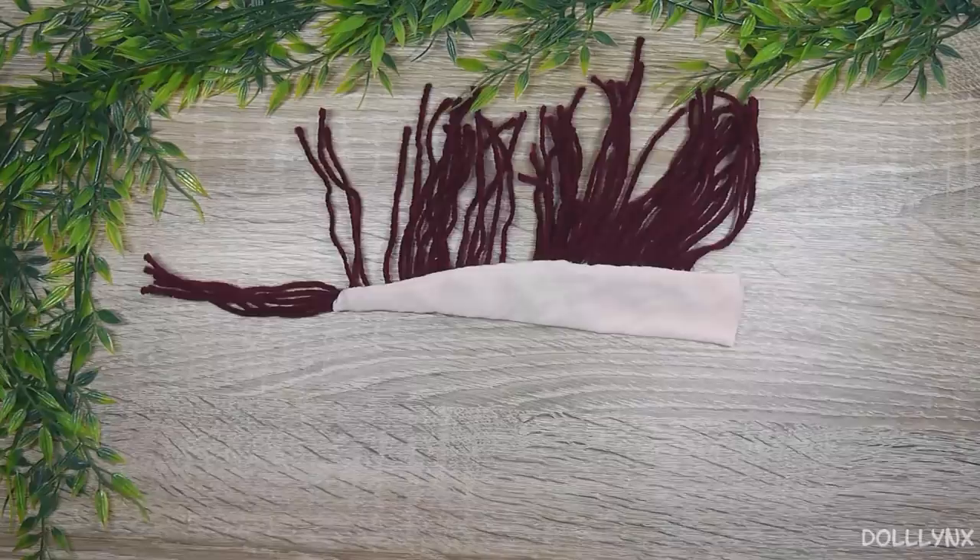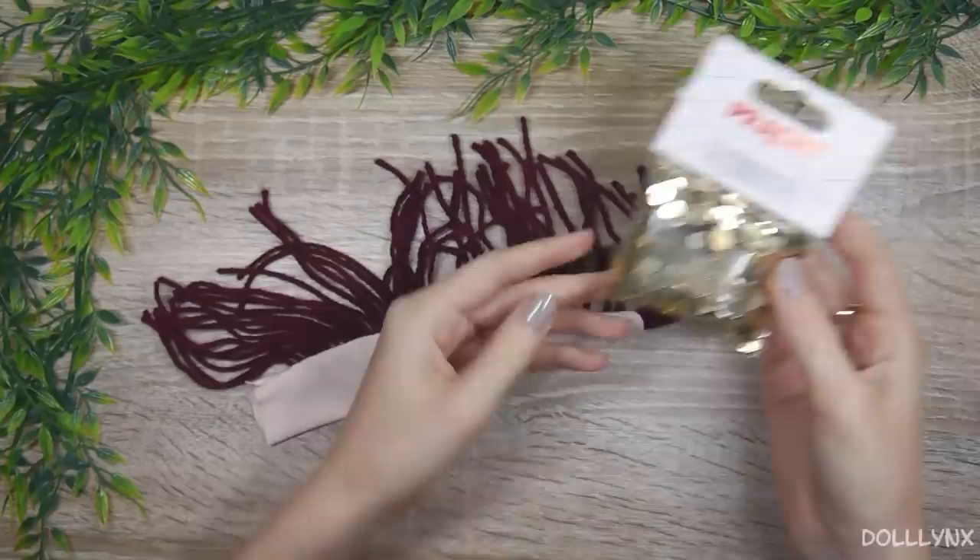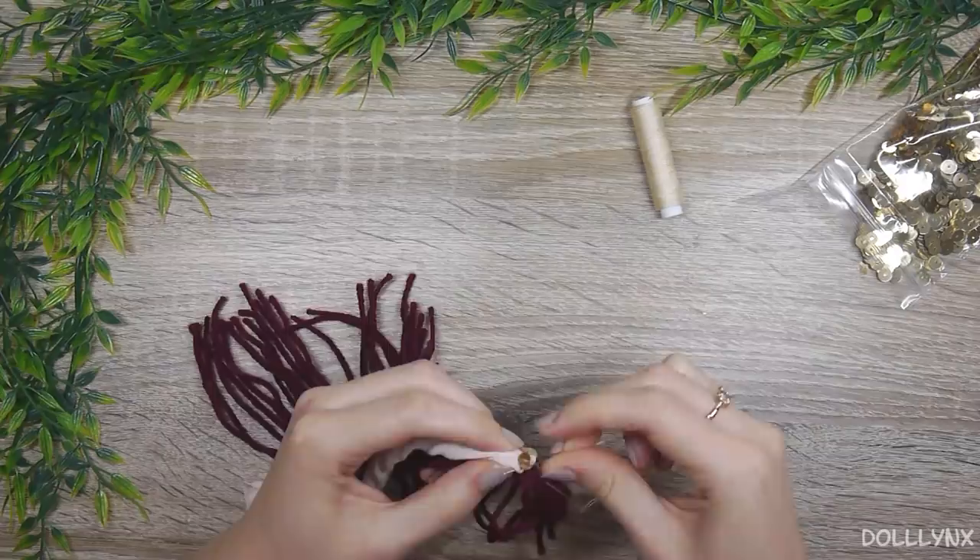And now the last step. I had the brilliant idea of sewing on sequins as scales. I never did this before, so I had no idea how long this would take. Well — long. It takes a long time.